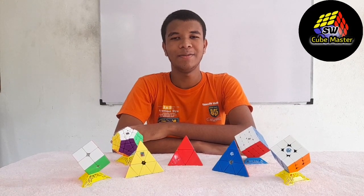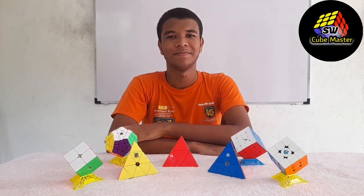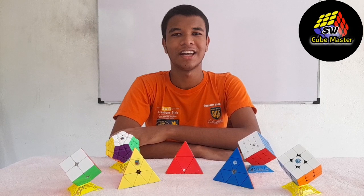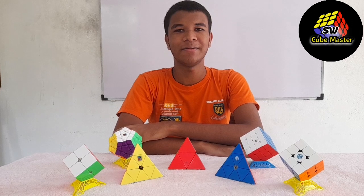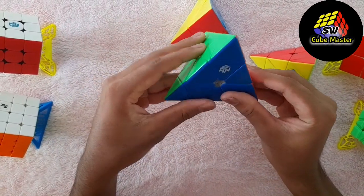Hi guys, I'm going to talk about the STA Blue Cube Master. I'm going to talk about the pyramids cube.